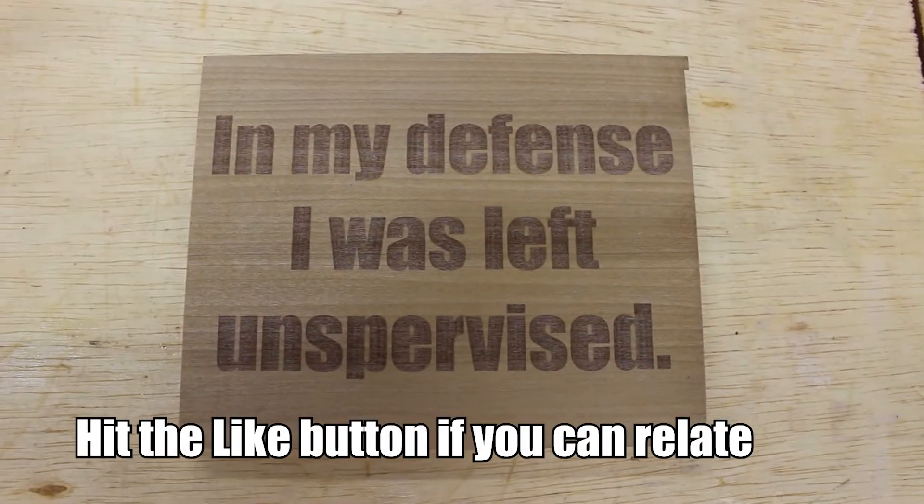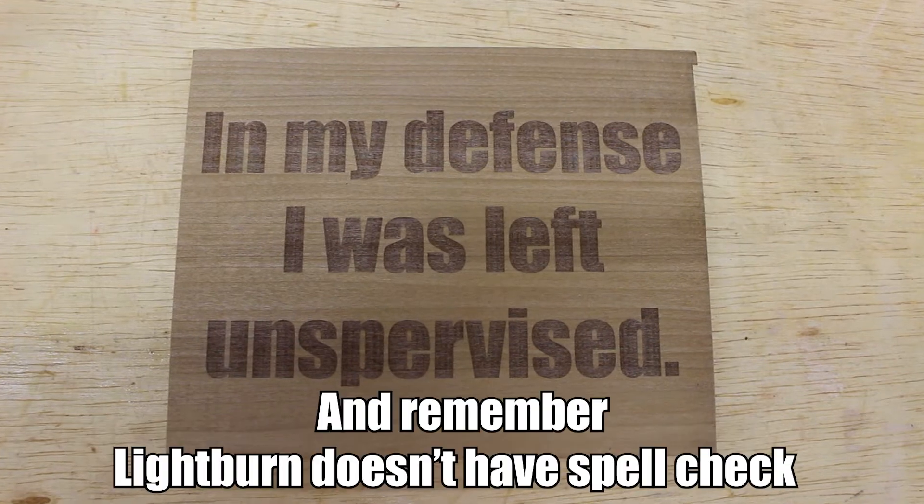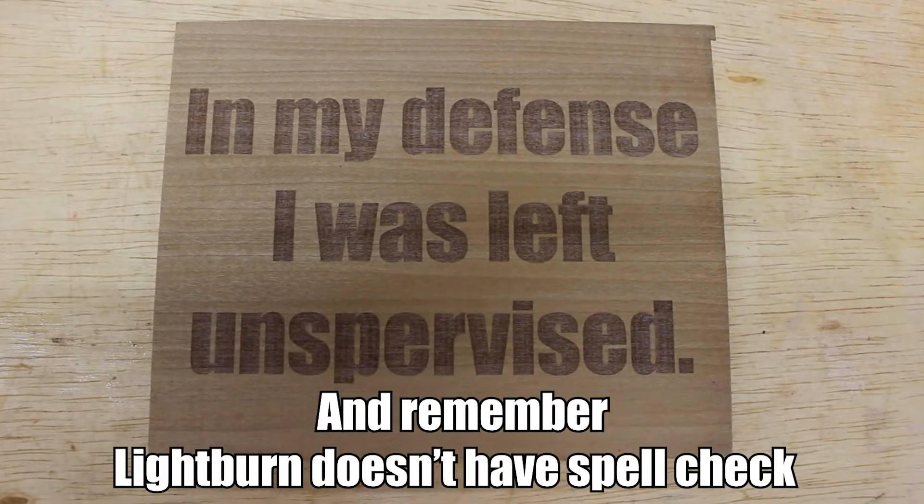Someone suggested using baking soda on an engraving, so that's what I tested here. You can see it makes some kind of difference, but not quite as much as the borax does. It still wipes off a little bit, but not as much. If you've been using baking soda for engravings instead of borax and have suggestions on how to do that, let me know — I'd love to test it out.